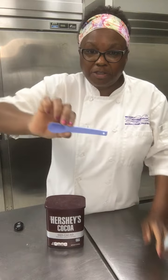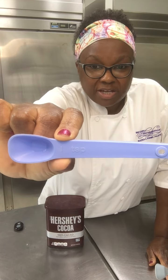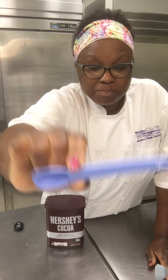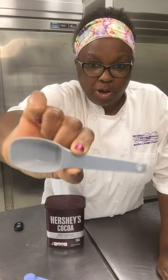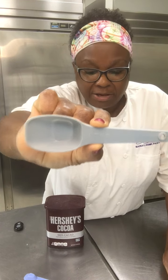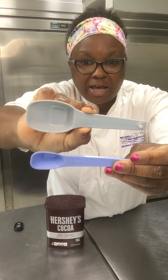This is a teaspoon and it says one TSP on the side. Teaspoon is often abbreviated with a lowercase t, as in Tom. This is a tablespoon — it's commonly abbreviated with a capital T, and you can see that there's a huge difference between these two sizes.